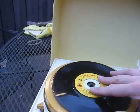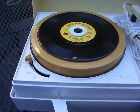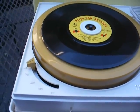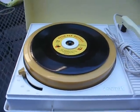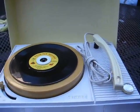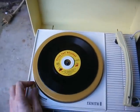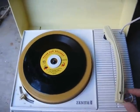I'm sure that went to the top of the pop charts in the '60s. It's a 4-speed model — 16, 33, 45, and 78 — with a neutral position. Alright, let's fire it up and see what it does. Setting it to 45, power on.